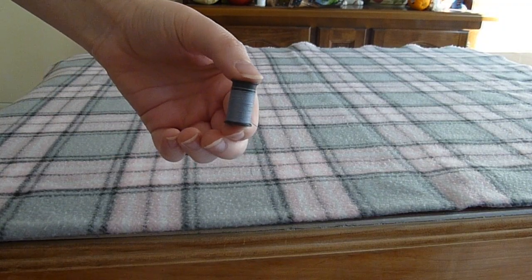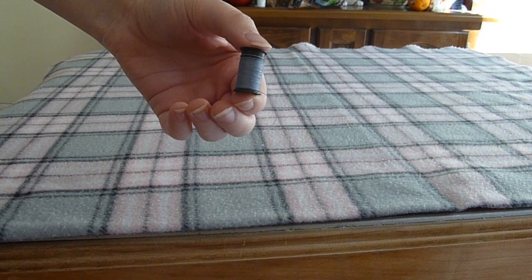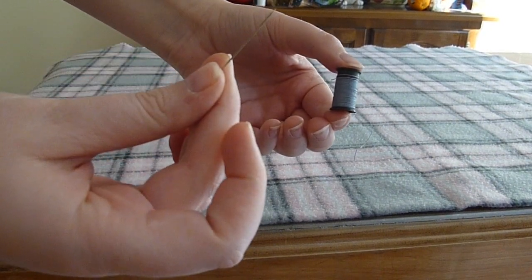The supplies you'll be needing for this are a piece of fleece, some thread that matches your fleece, and of course a needle. You'll want a medium sized needle.